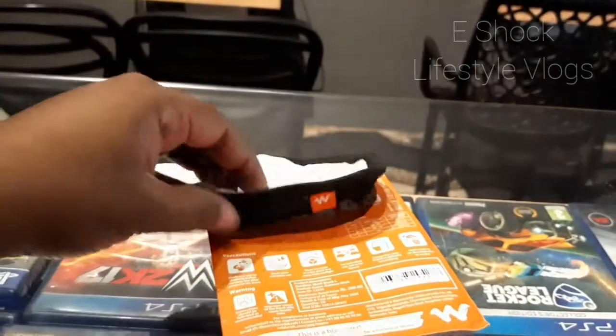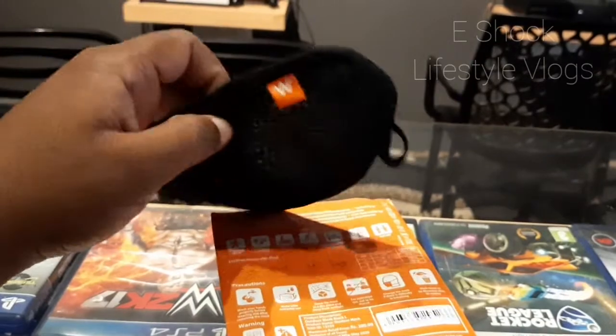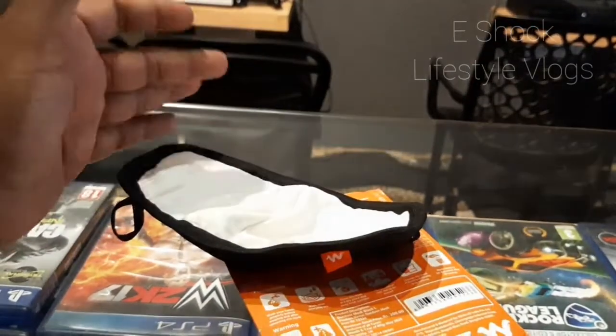This is a good product for 90 rupees — it is really worth it. If you are looking for a decent quality mask, you can definitely consider Wildcraft. It's an Indian brand.